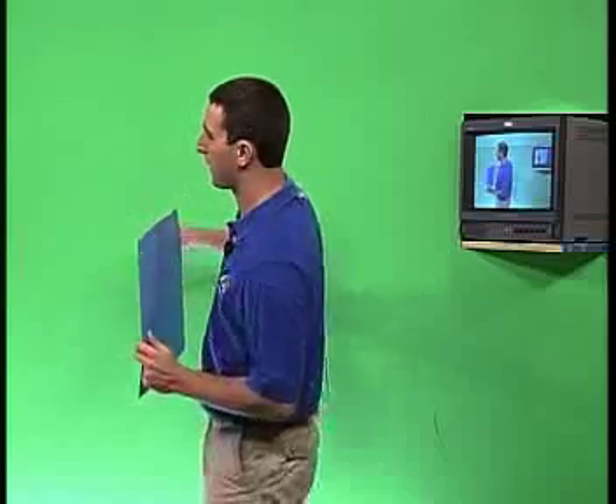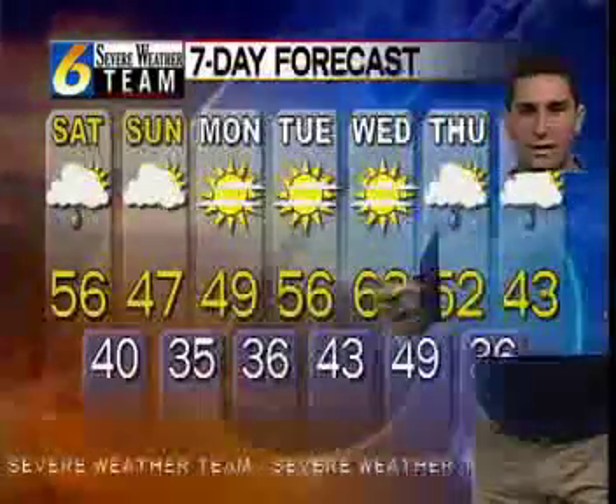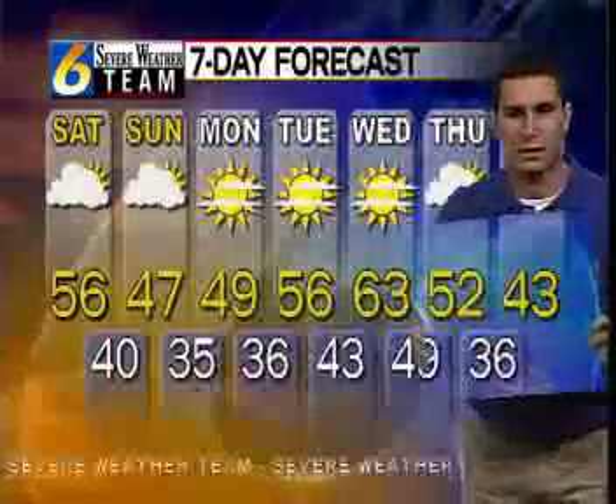Well let's take a look at the other camera. What I'm holding is a green piece of cardboard. You can see it's green, the same color of the wall that you see behind me, and on the other side of that is the blue. So when we turn it to green and we switch back to the other camera, you're actually able to see right through it and see the seven days showing right through me.